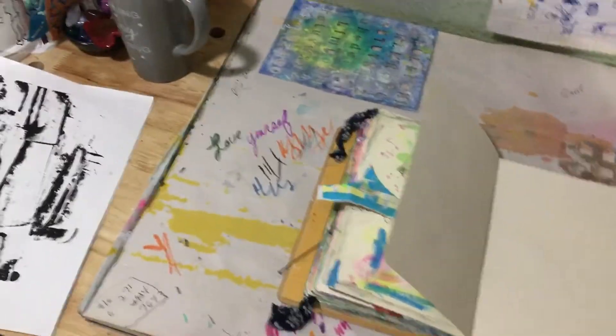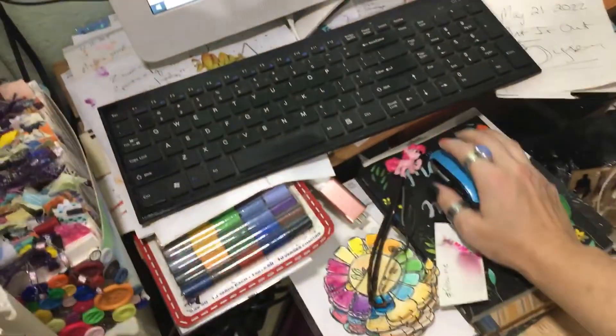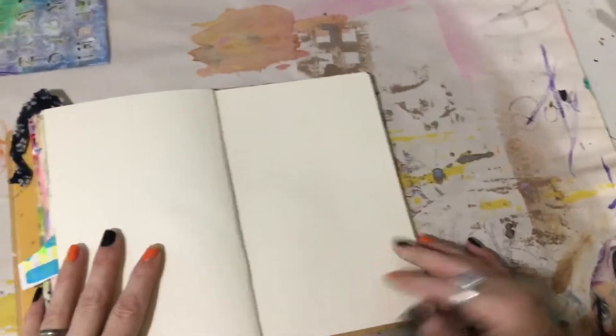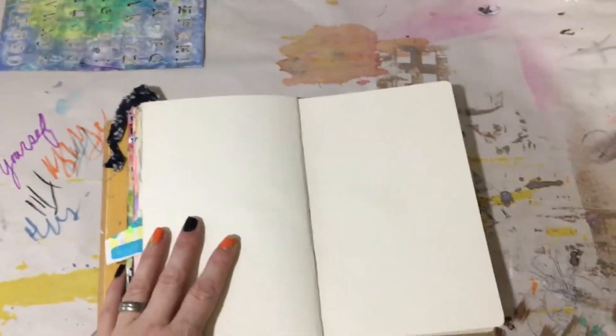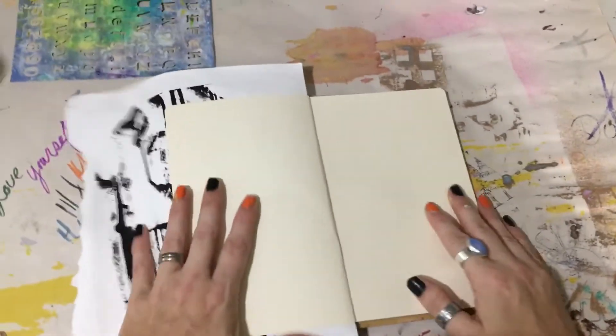All right, I'm going to set the timer over here — let me show you. Five minutes, and we're starting. And away we go.